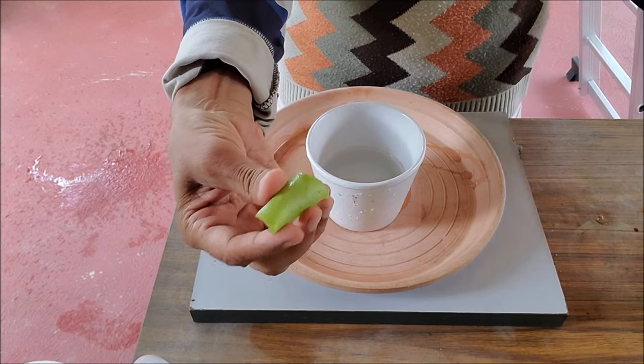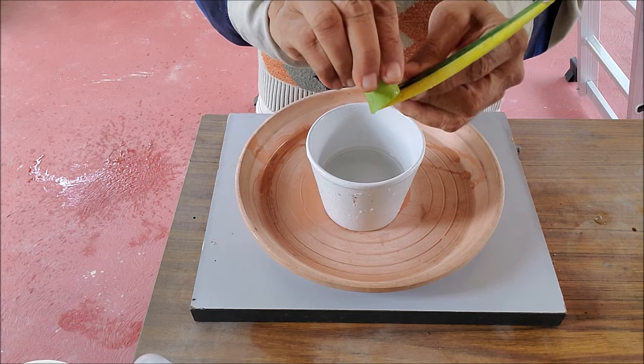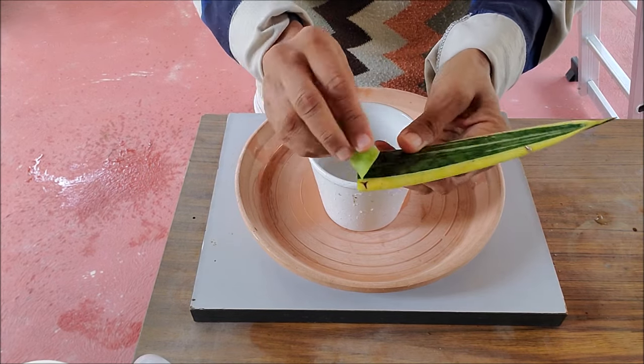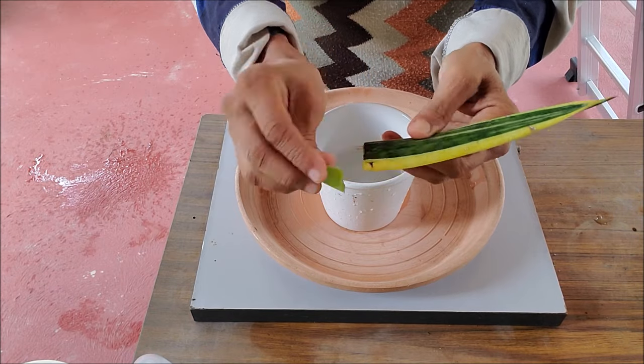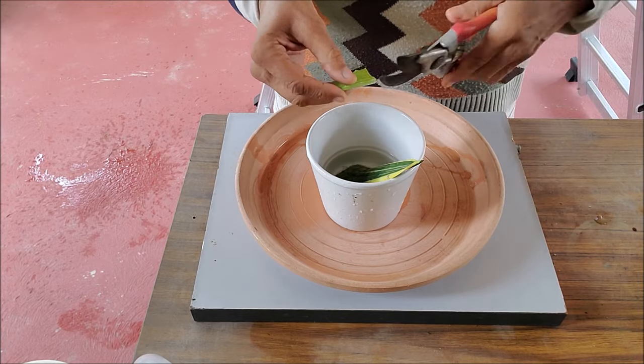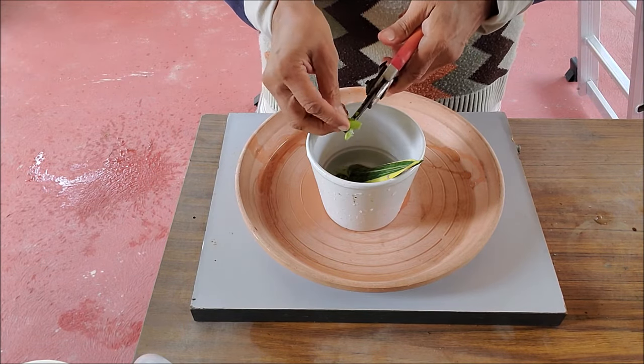Rub aloe vera gel on the cutting. Aloe vera is a natural rooting hormone which encourages root growth. This step is optional — if you do not apply aloe vera gel, rooting will take longer. You can mix the aloe vera gel in water, or cut the leaf and mix it in water.